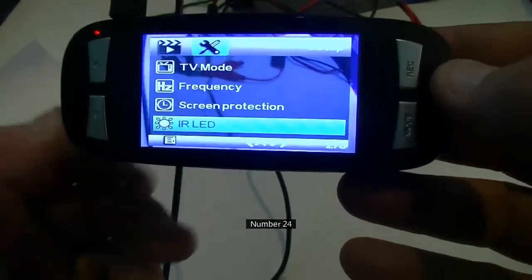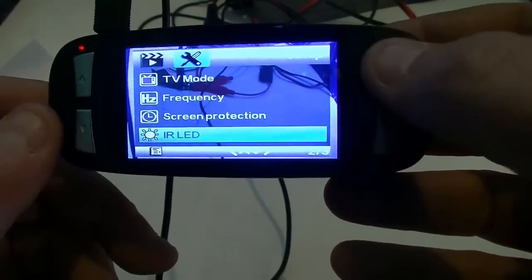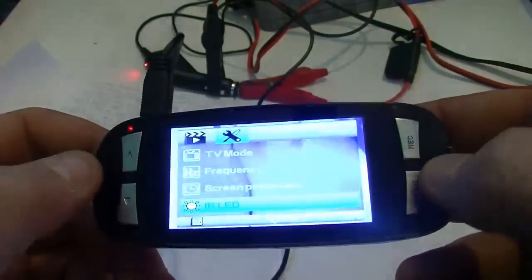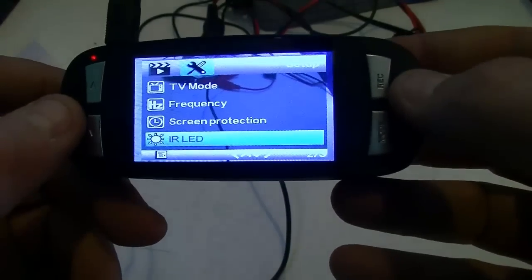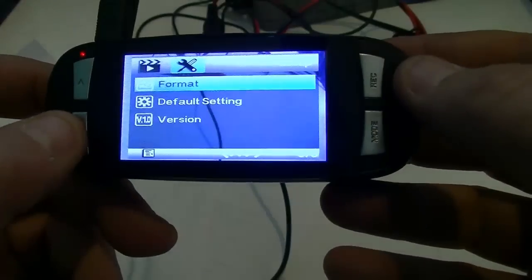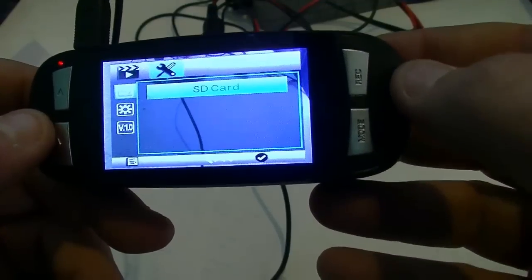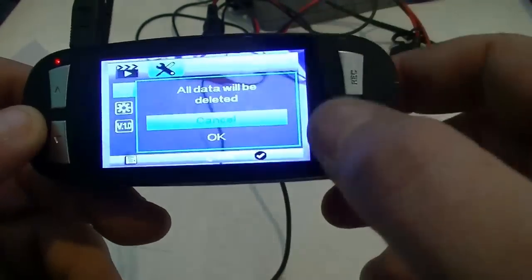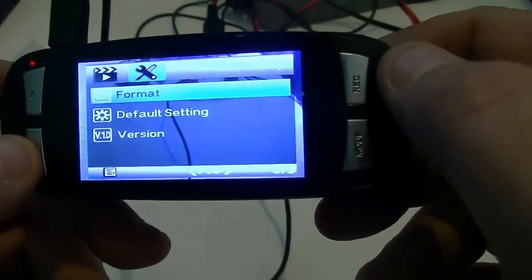IR lights: the camera doesn't actually have infrared lights — it has white LEDs. We'll select on and you can see the little LEDs light up, though I don't think they really make a difference. Format card: your SD card option. I'm not going to format mine, but if you select format it will warn you that all data will be deleted. You do have the option to cancel. Default settings will return this camera to factory defaults.